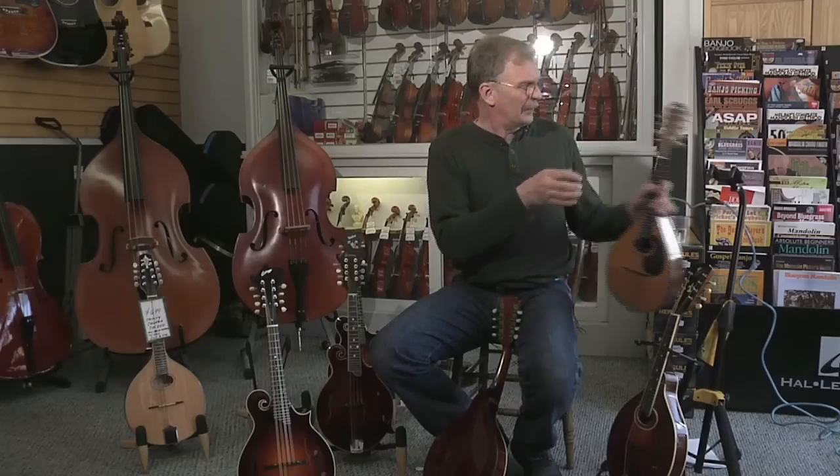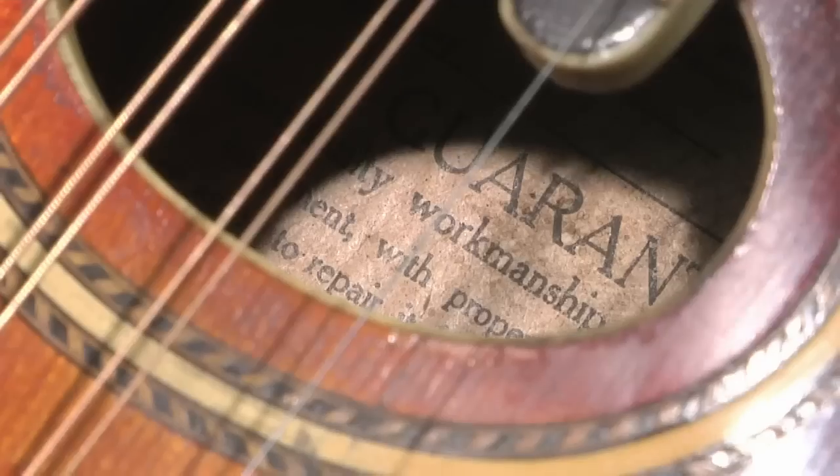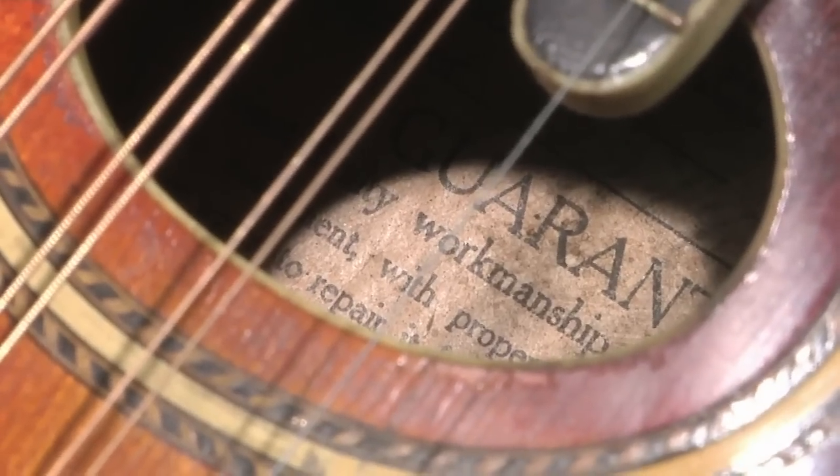There are many, many styles of mandolins and many manufacturers over the years. So once again, if you have a question concerning the type of mandolin and who the manufacturer is, it's always best to consult an expert — someone who has knowledge in that field. I'm Emory Knode here at the Appalachian Bluegrass Shop to answer the question: how do you identify different manufacturers of mandolins?